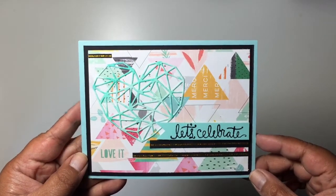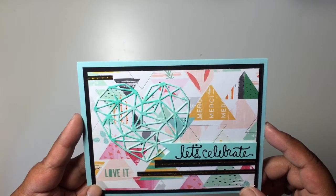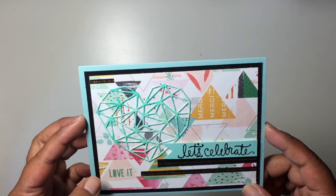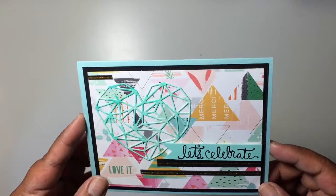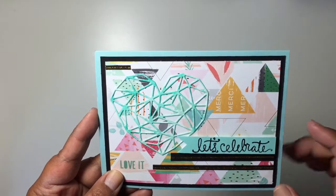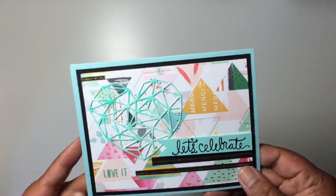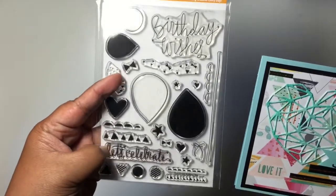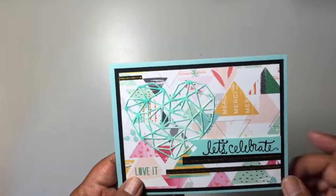Here is the next card. I used a lot of things from the last Simon Says Stamp card kit, which included some Pink Fresh Studio Happy Things collection pieces. I was so excited to get some of the six-by-six papers from that Happy Things collection, so I just used one of the papers. I really think it's fun — I love the triangles and the colors and everything. I used the 'Let's Celebrate' sentiment from the stamp set that came in that card kit.